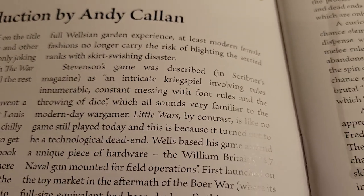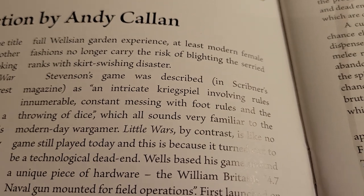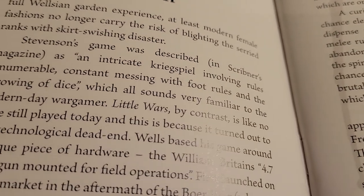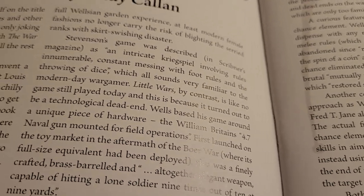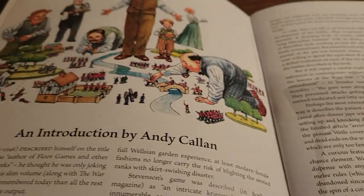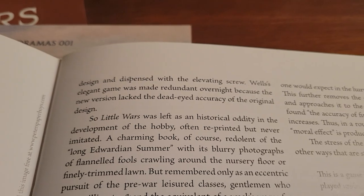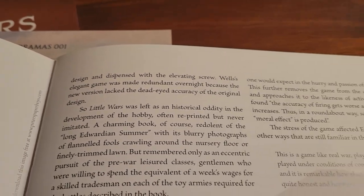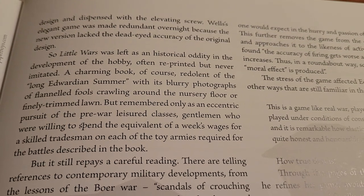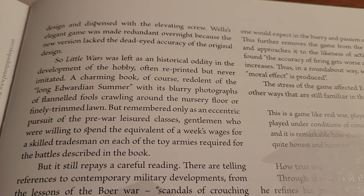Robert Louis Stevenson actually had a game as well with intricate rules, like the Kriegspiel — the Prussian thing. But it's like no game playing today, because it turned out to be a dead end, because of the gun that you shoot things with. He describes the gun and how when they made a cheaper version of it, the accuracy was gone. It's a historical oddity — it's often reprinted, but never imitated.